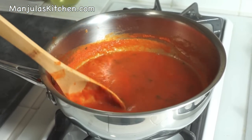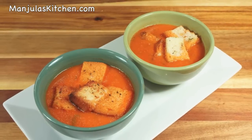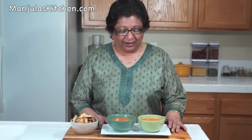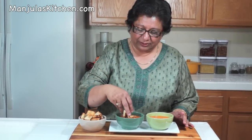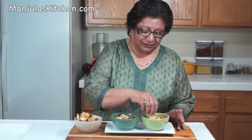Soup is ready to serve — turn off the heat. Tomato soup is ready, looking great, nice color. Roasted ginger and cilantro add a very nice flavor. I like to serve tomato soup with a few pieces of croutons. Today this is going to be our lunch with salad. Enjoy it! Thank you. Till we meet again, check out more recipes on manjulaskitchen.com.